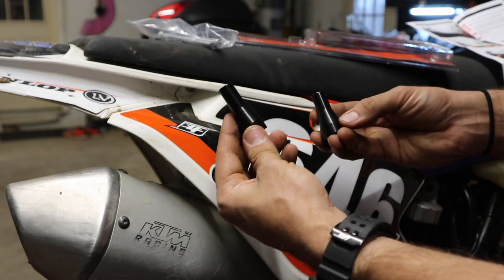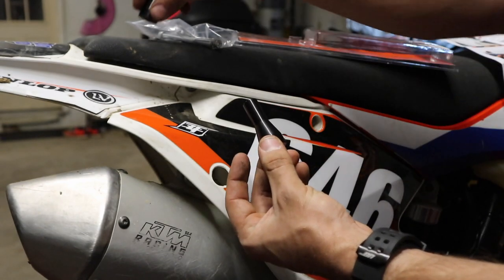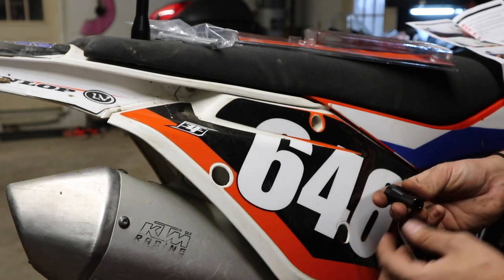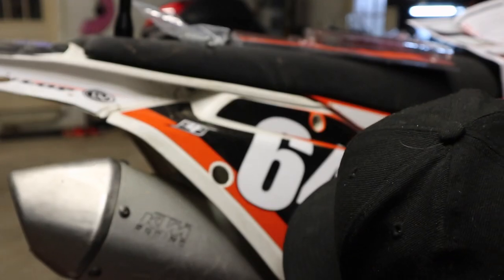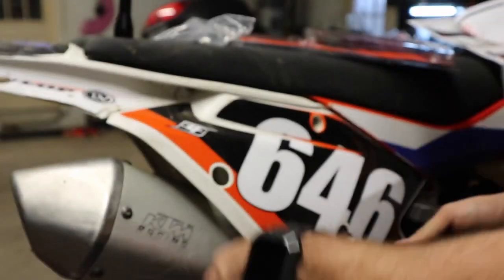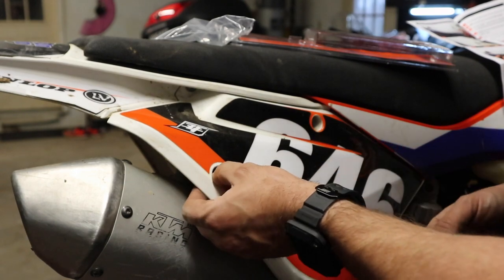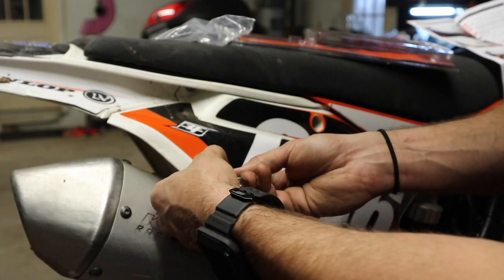We've got the two bolts removed. In the pack we have a couple of spacers — one is shorter than the other. We're going to take the longer one up front here; I'm going to have to come in behind the panel. The shorter one is going to go in the back. These bolts, just FYI, are the same length. We're going to get this one put in back here, but we're not tightening these up — just getting them in the holes so they're somewhat aligned because we've still got to put the grab handle on.